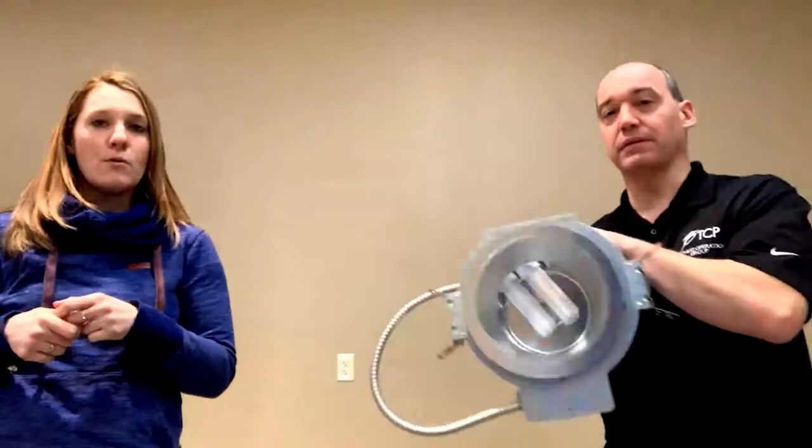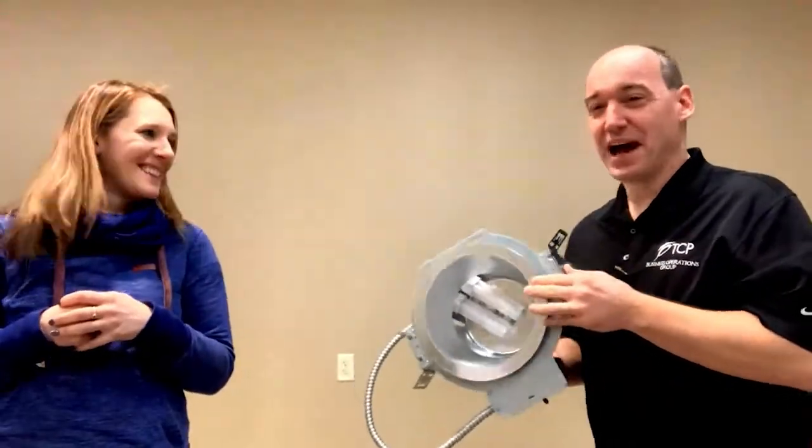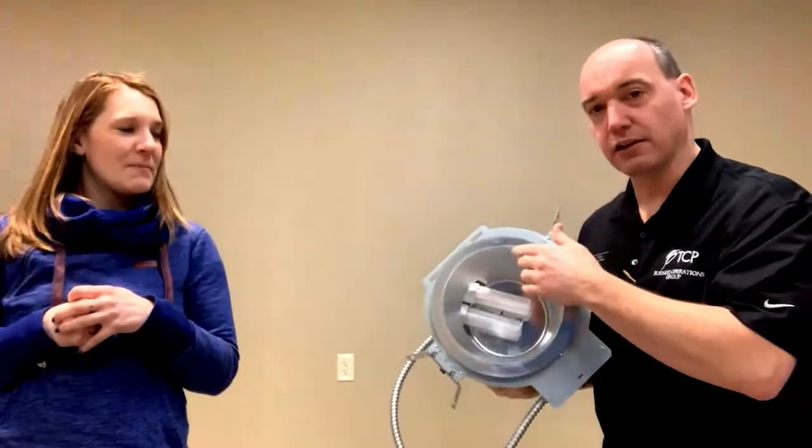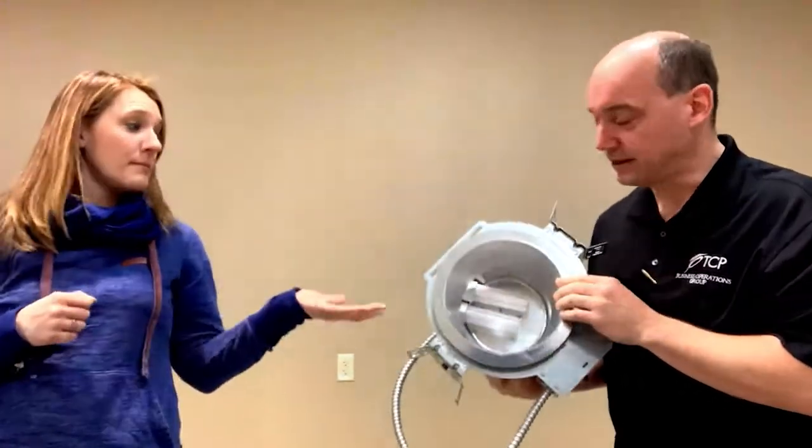Good morning, everybody. I'm Leslie Matt, Senior Vice President of TCP. With me today is Paul Spiro, and we're talking commercial downlights from TCP. This is an exciting new product we're so proud of and happy to be launching. Before we dive into the line, let's talk about what a commercial downlight actually is. Here's a typical one — we actually pulled this out of our own ceiling. You can see there are a couple of PL lamps in there, a nice aluminum finish, and a deep recessed light source to prevent glare.